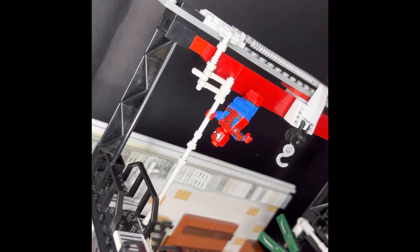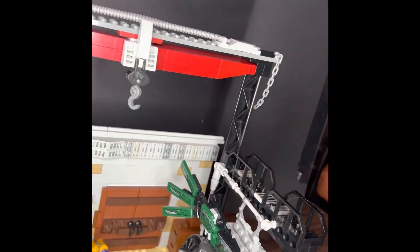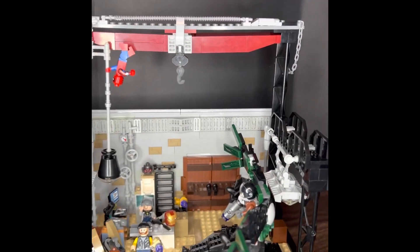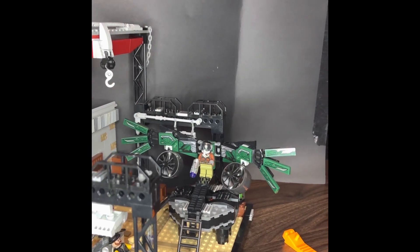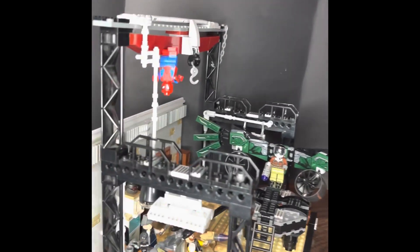As you can see, Spider-Man is scoping out the scenario. He's wearing his What If costume — I think that's one of the best Spider-Man minifigs I've ever seen. And Vulture obviously looks really cool from that newer set, as you can see.